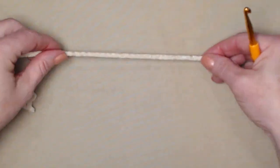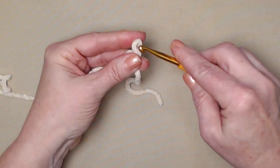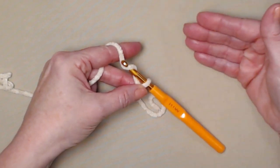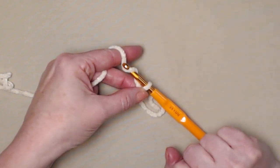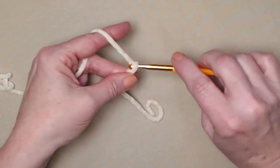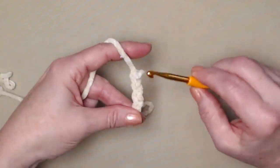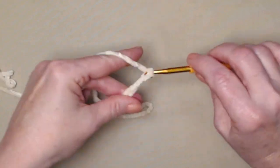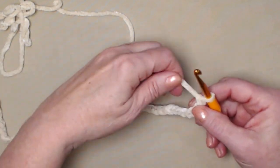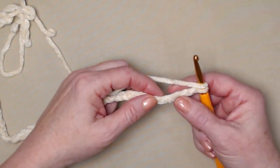We're going to begin with the ivory, the band of our cowl. So we'll start with our slip knot and chain 31 chains. When you stitch your initial chain, you need to stitch just a little bit loose, or the end of your cowl will kind of pucker up — and we don't want that. So 31 chains, just a little bit loose. We're going to begin by stitching a double crochet in the 4th chain from the hook: 1, 2, 3, 4.